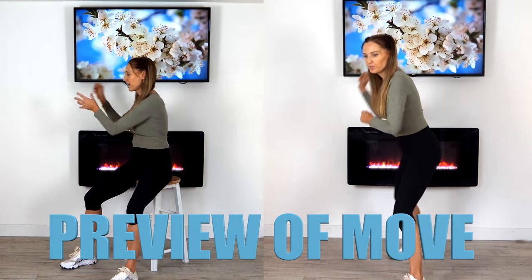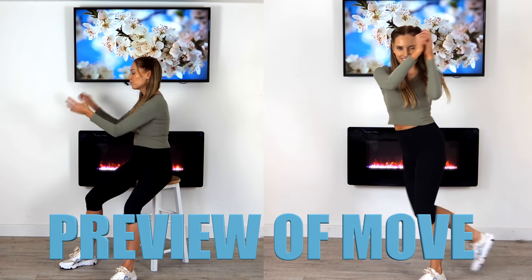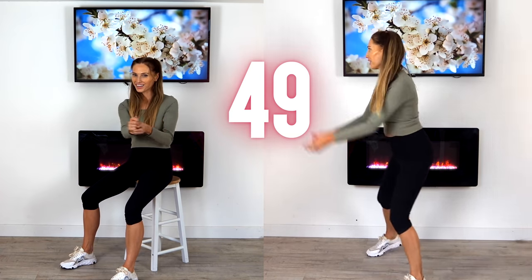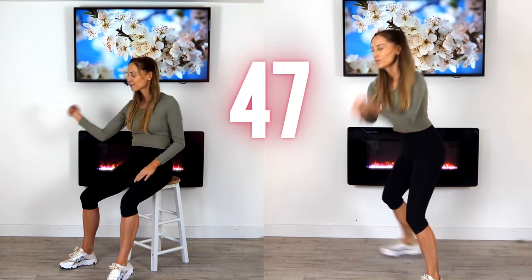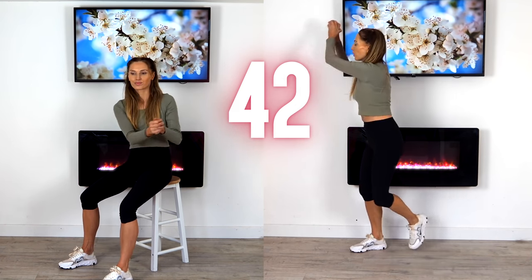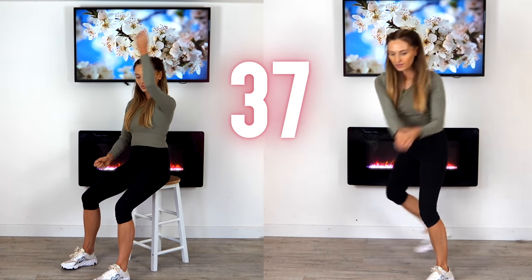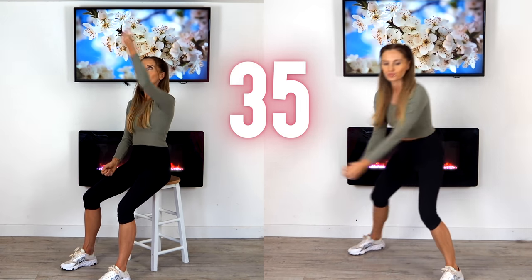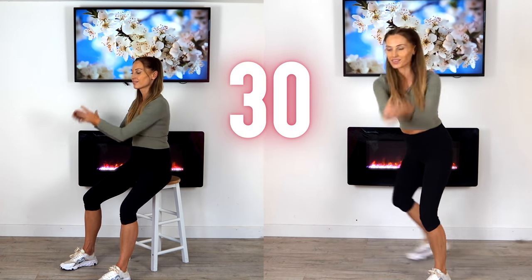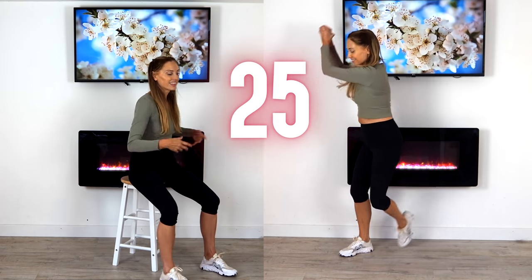So for the next move, we're going to have some fun — we're going to pretend we're hitting a tennis ball. We do 25 seconds on one side, then 25 on the other. Just imagine you've got that racket and you're hitting that ball. If you're doing the seated option, let's throw up the ball and then just hit it. Here is your trainer thinking outside the box — I've already created over 1,000 videos on YouTube, so I always like to add something new. Let's change sides now.